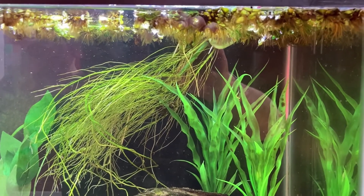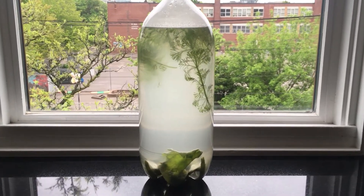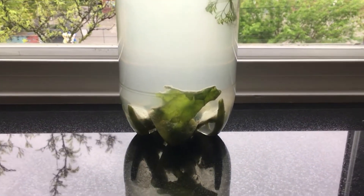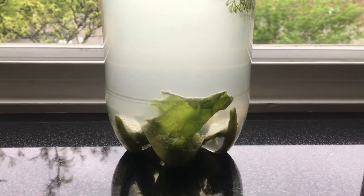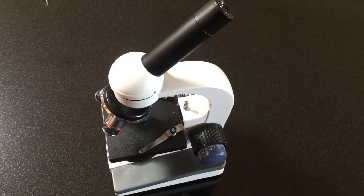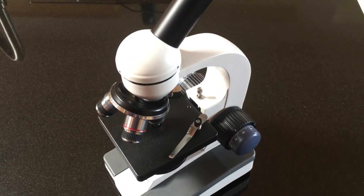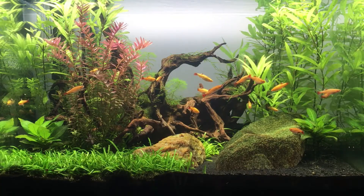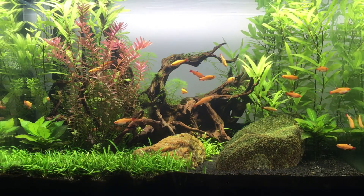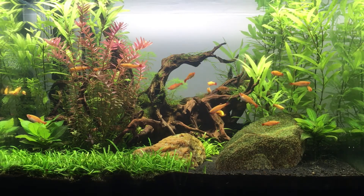I've always suspected that my difficulty with culturing infusoria stemmed from the fact that, despite starting with aquarium water and adding live plant cuttings, I wasn't actually seeding the cultures with any living organisms. When I examine the water from my display tank under a microscope, I don't see much of anything. That aquarium gets daily doses of Seachem XL, a pretty strong chemical, and I wonder if that suppresses the population of microorganisms in the water.